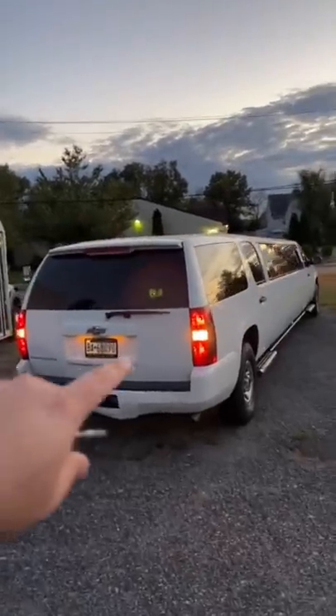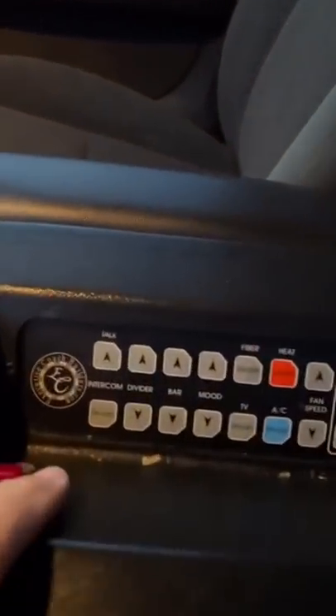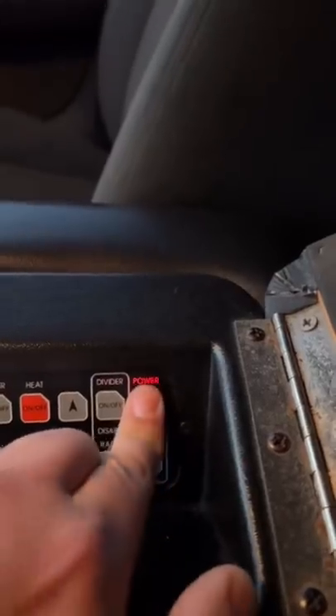So instead we're going to do a super-stretched suburban limo. Here's what it looks like when the lights are all off. Here is the control panel for limousines — if you hit power, it turns on everything in the back.